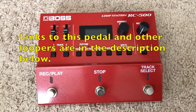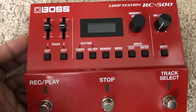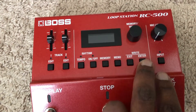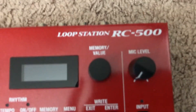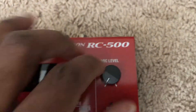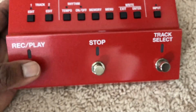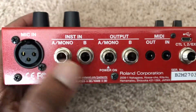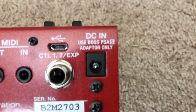So here it is in all its glory. Two tracks there. Edit — so you can edit the tracks. You've got your rhythm, memory, menu, exit, enter, and your input which obviously controls the mic level because you've got a mic input on the back. You've got three pedal buttons here that you can kick into. Here's the back — you've got your mic input, stereo outputs, USB, and it says PSA-S adapter only.